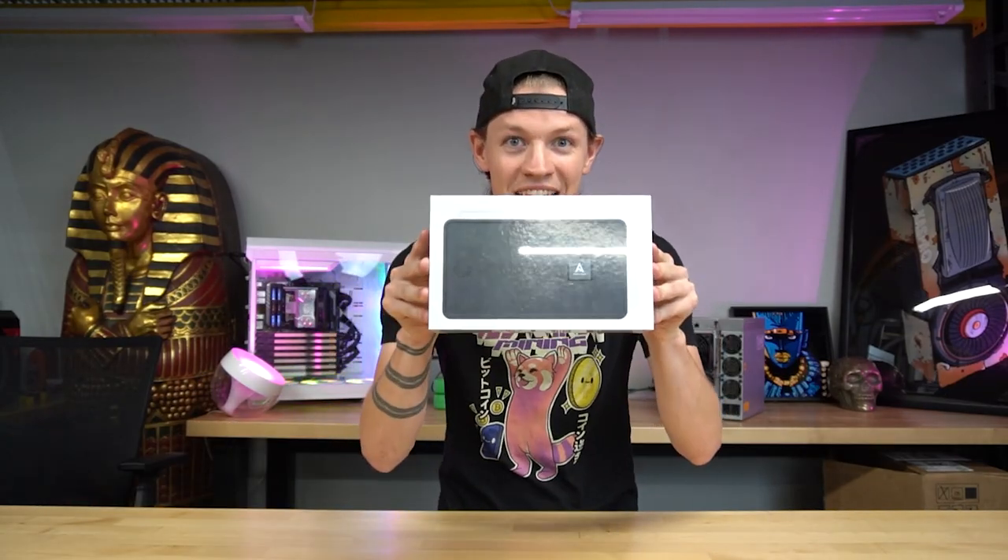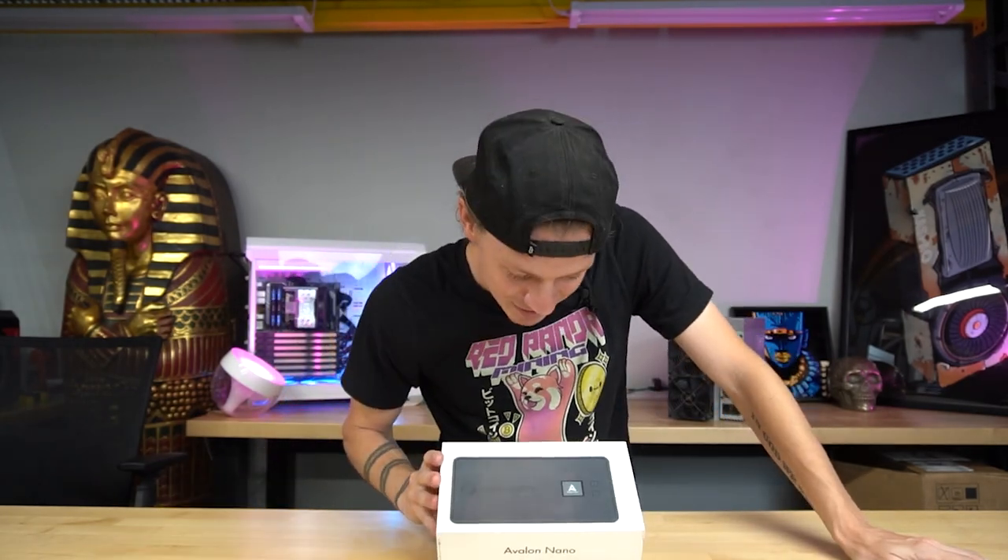What's going on guys? It's Django. Welcome back to the channel. Today I got the Avalon Nano 3, the $99 Bitcoin miner. Very interested to check this out. $99 is in quotes because it doesn't actually cost $99. After shipping, taxes, and the power supply sold separately, for me when I went online it was quoting me $180 — so almost double the price. That could be more or less depending on what country you're in.